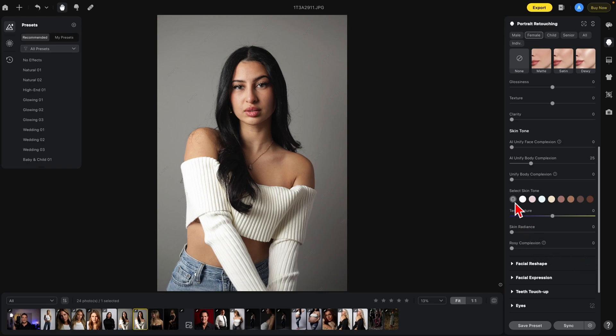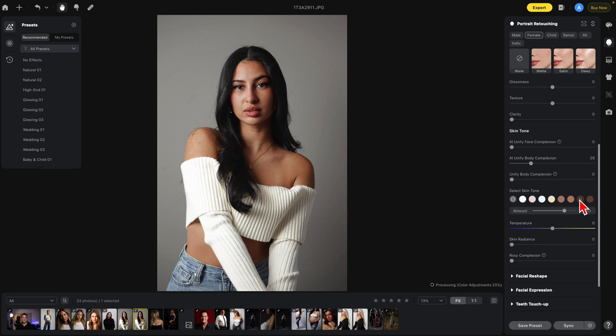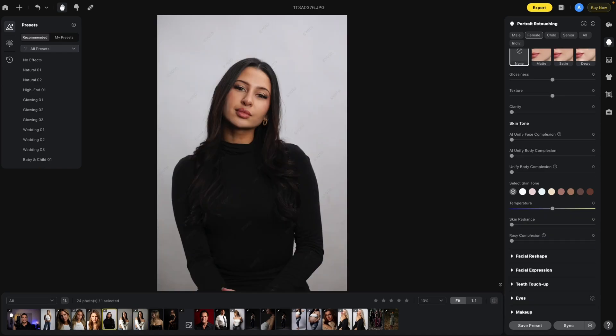Underneath those sections we have Select Skin Tones, which allows you to select different skin tones. Once you pick something you like you can raise it up — for example, just a tiny bit of this golden color coming out here. Here's your before and after. Just under the Select Skin Tone option you also have a Temperature option, which allows you to warm up or cool off the skin. In a picture like this I might actually cool the skin down a little bit — here's before and after.